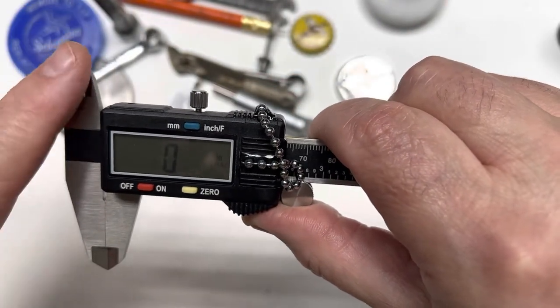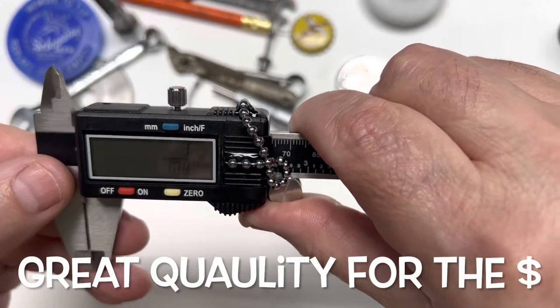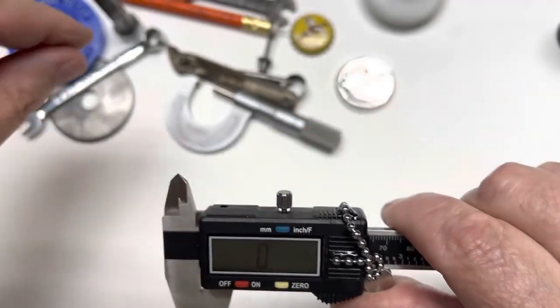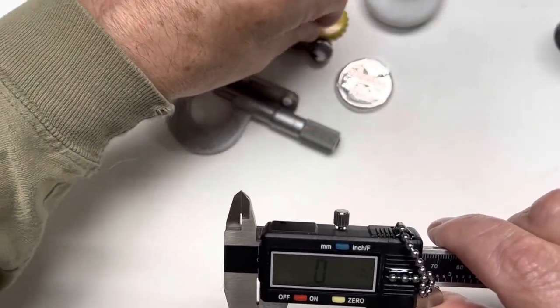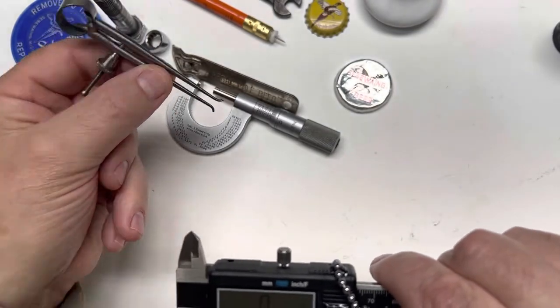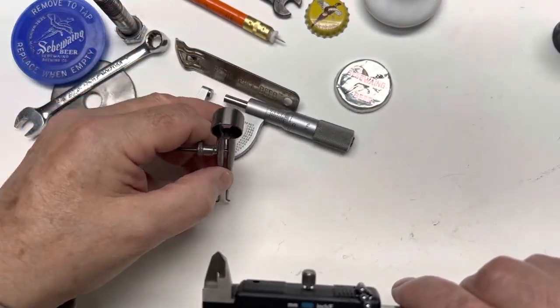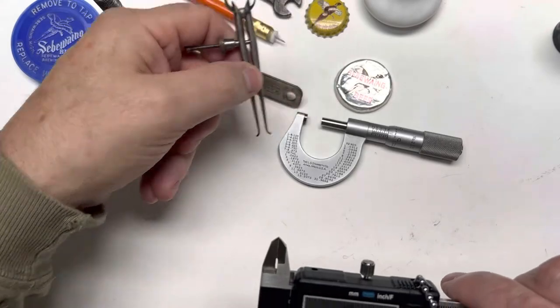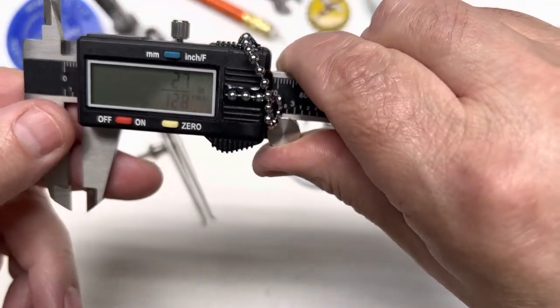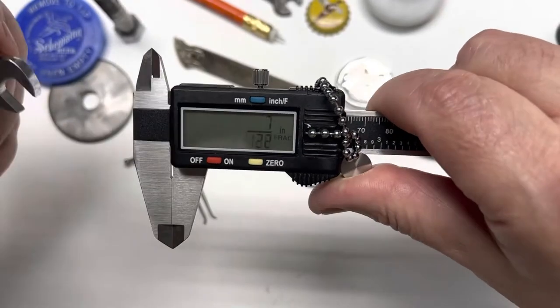You've got millimeters, inches, and fractions. On the top here you can make inside measurements — I've always used this little one of my dad's Lufkin tools and then I'd take the inside measurement and put it down into the micrometer to measure. But this right here just tells you what it is right there.